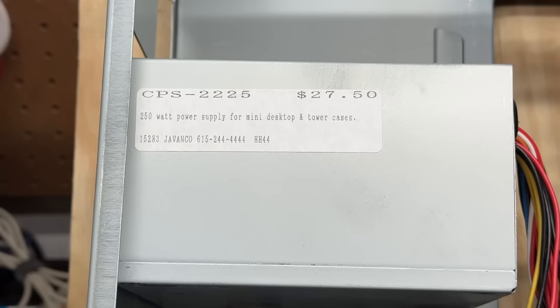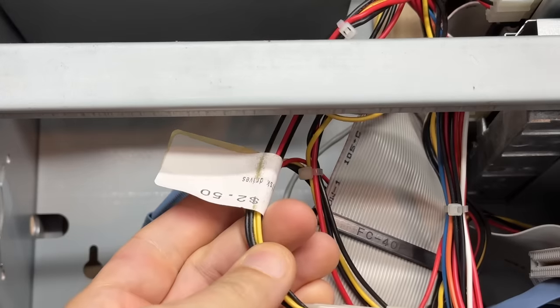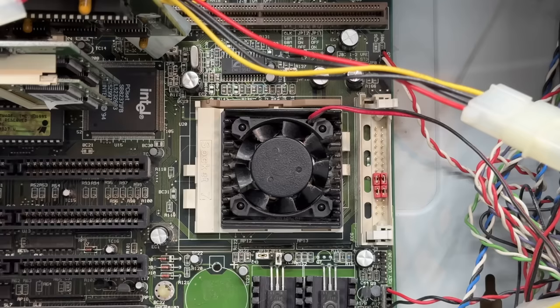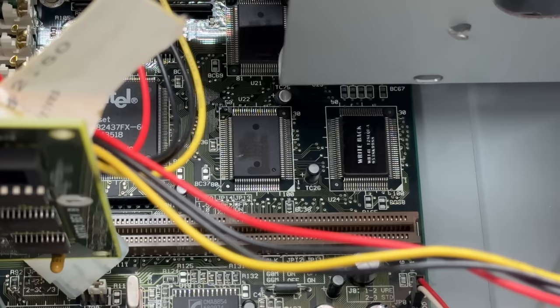Quite a few things have these price stickers on them, mostly related to the power supply. And we got a Socket 7 motherboard — looks like a Pentium chip on there. And this is one of those PC chips motherboards with the fake cache chips on them. That is too funny.